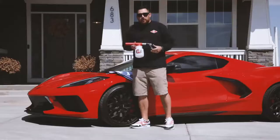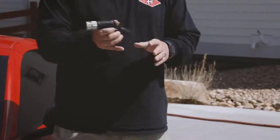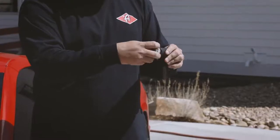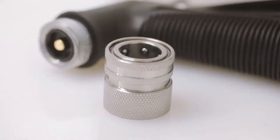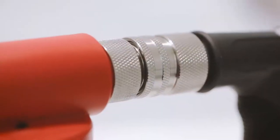Your premium foam gun is going to come with a few different components, including the hose nozzle. The hose nozzle can be used to rinse your car or as just a standard hose nozzle, and it will have a stainless steel quick disconnect on it. What that allows you to do is seamlessly install your premium foam gun onto your hose nozzle every time.